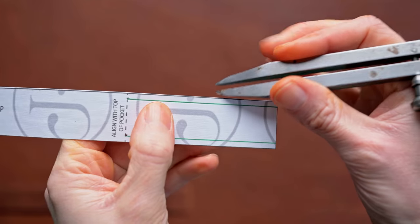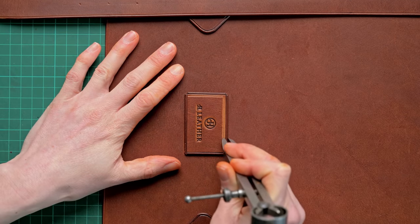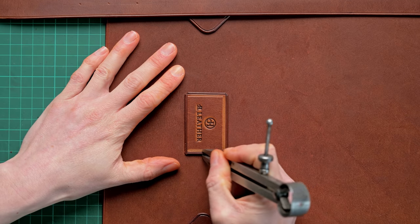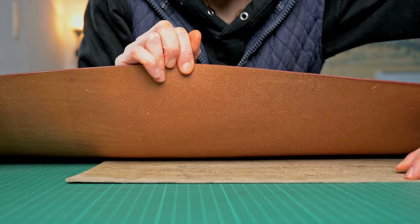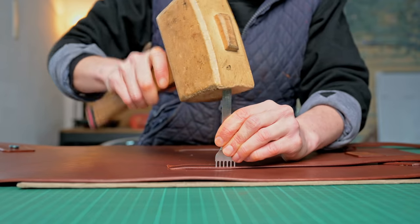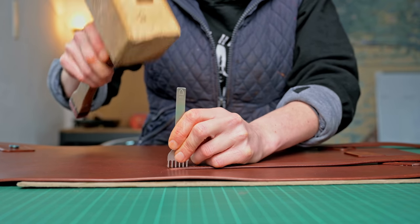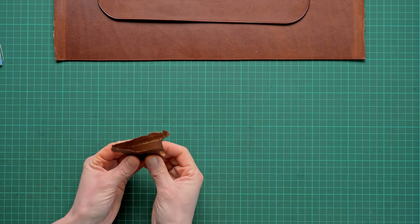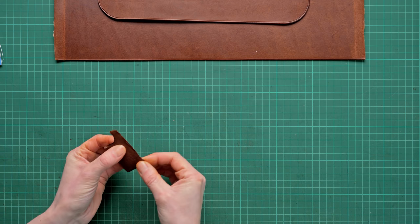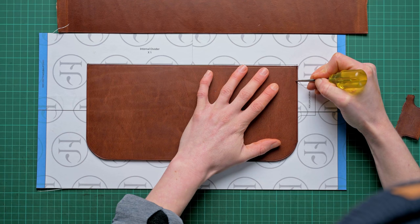Once the pieces shown in the video are stuck on, we're going to set our dividers to our stitching distance — which is shown on your patterns or is three millimetres — and we're going to draw around and mark on our stitching for each of the pieces we have just stuck onto our bag. Once we've done that we can then stitch mark, and I'm using a four millimetre diamond chisel for this. Once we've done that we can then start assembling our pen loop and then mark where it sits onto our pocket.